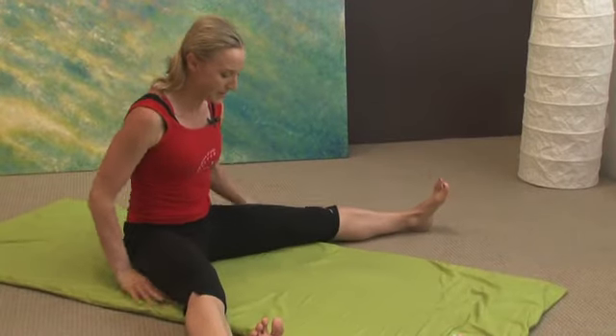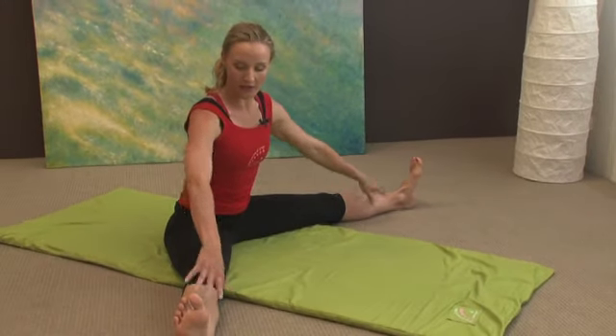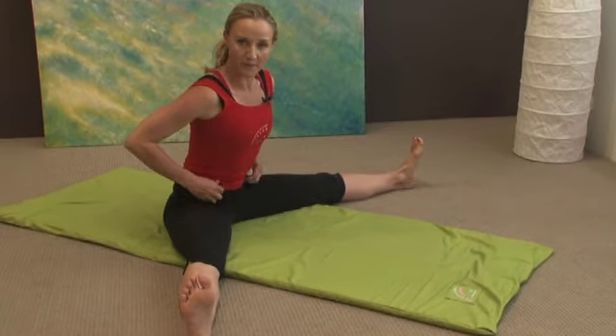We're going to take our legs wide and open up the lines of the liver on the inner part of the thigh.